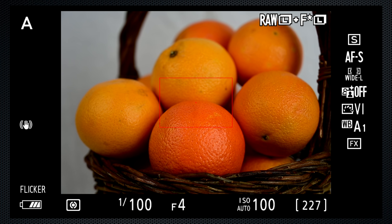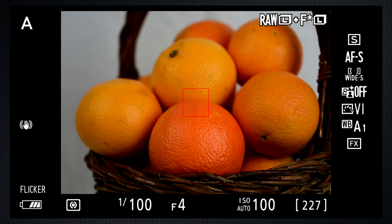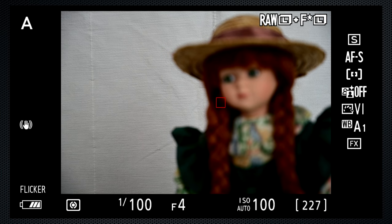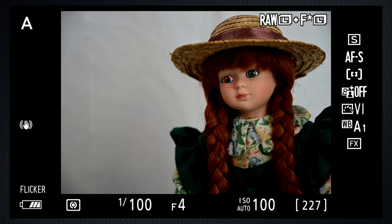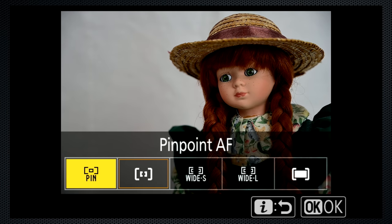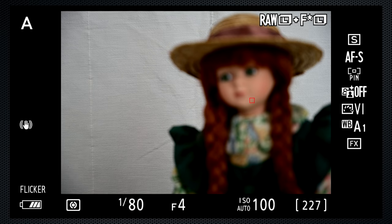Wide large can be moved on a 7x7 grid. The wide small size is smaller and covers a 27x15 grid. Single point is smaller again, but as a result much more accurate — useful to focus on a subject's eye, for example. The larger the aperture, the more you want to make the focus point as accurate as you can. The grid for single point is 29x17, or 493 points. Pinpoint is smaller still and doesn't focus quite as fast as single point.